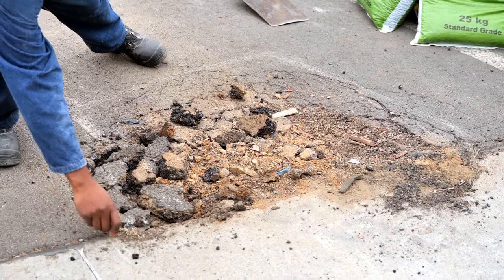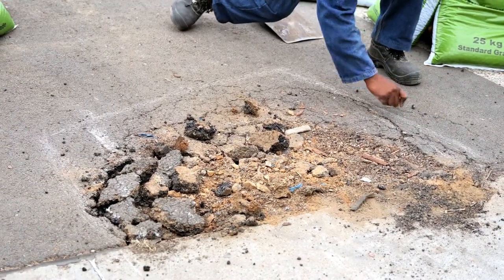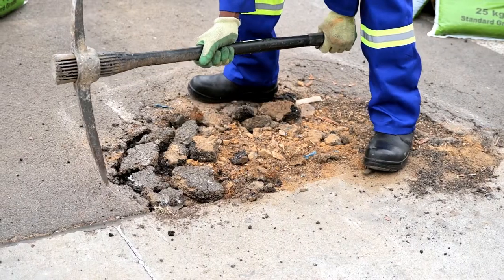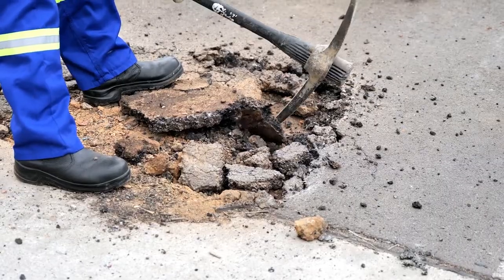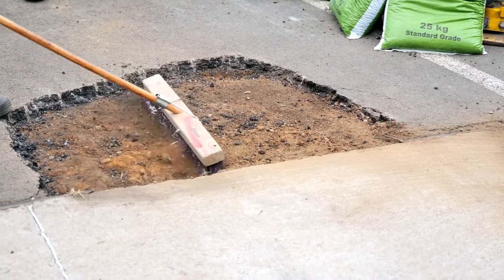First, you're gonna mark a square around your pothole. Then use your mallet to open the hole and expose the walls. Chip out all the loose material.